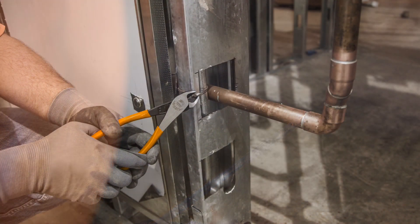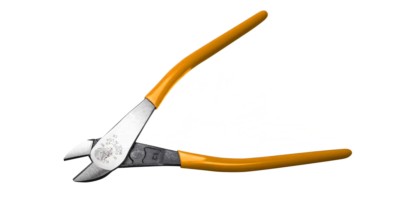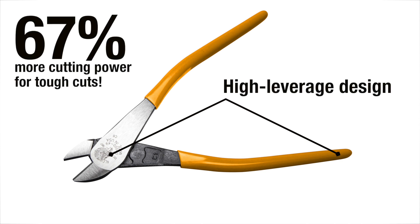They perform better and last longer than standard pliers. The extended handle combined with the high leverage design has 67% more cutting power than standard pliers.